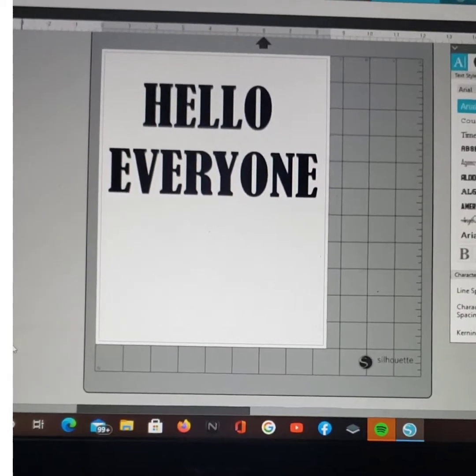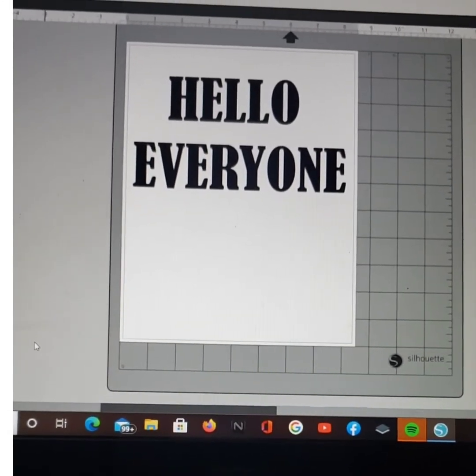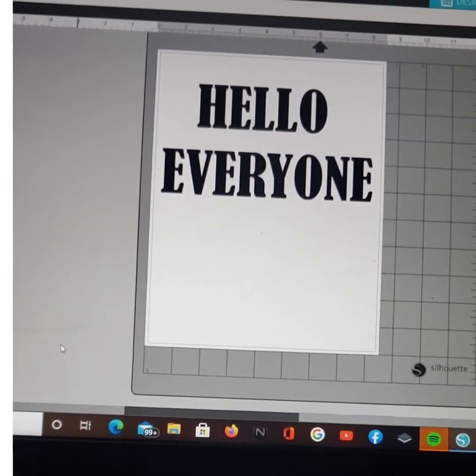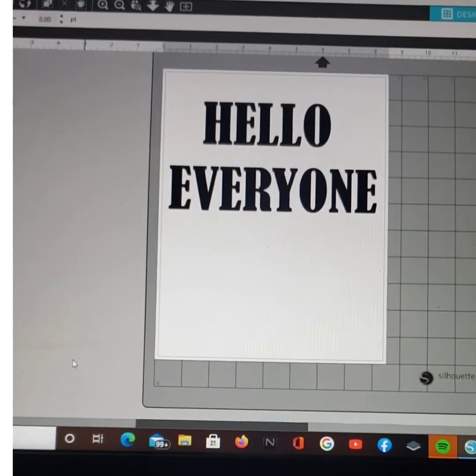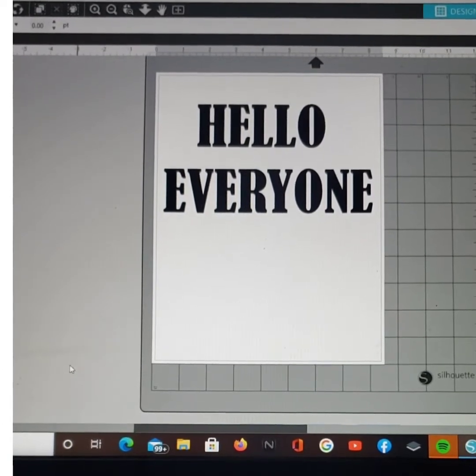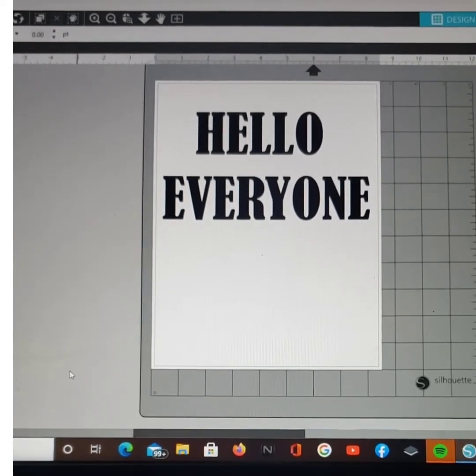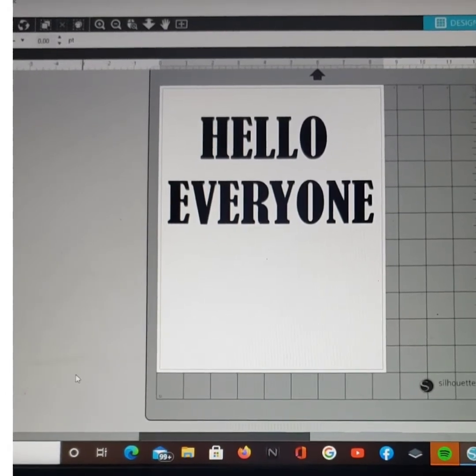Hello everyone, my name is Barbara. Thank you for stopping by my channel. If this is your first time, welcome. If it's not, thank you for stopping back. Today I'm coming to you to show you how I make my bookmarks in Silhouette Business Edition, so let me get started. If there's something you would like to see, stay tuned.